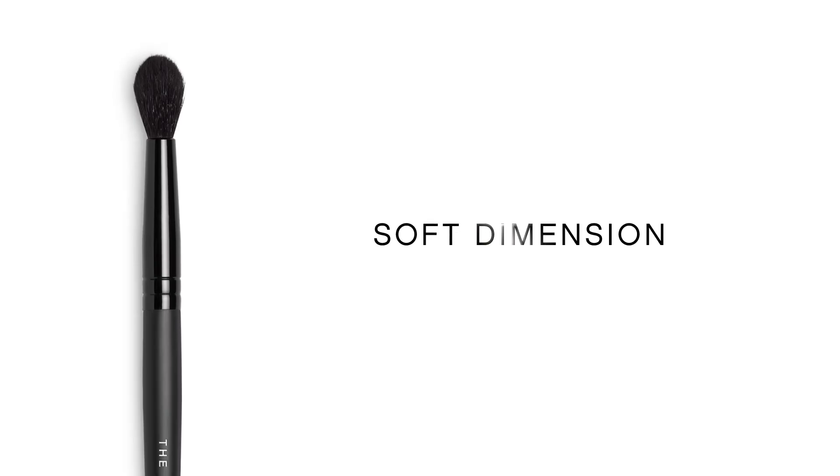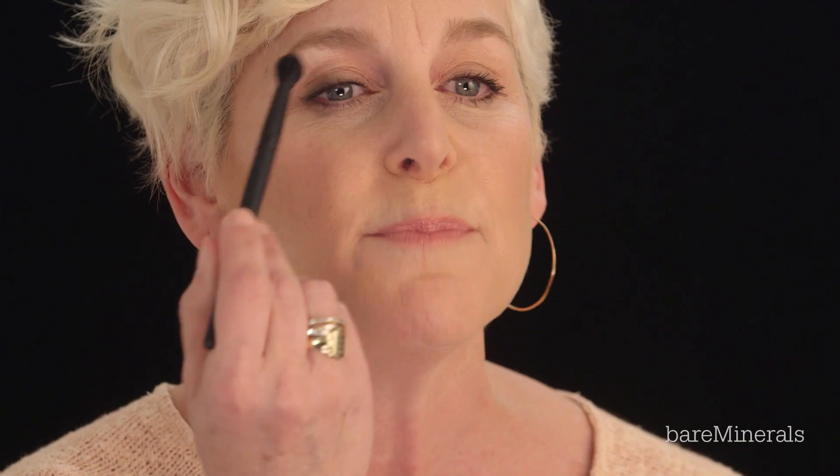The blender brush. This is my go-to eye brush. You can use it to apply a sheer wash of color on your lid, and it was designed to fit perfectly below your brow bone to softly give dimension to your eyes. Just blend it back and forth into your crease like a windshield wiper. I also like to use it to set my under eye concealer.